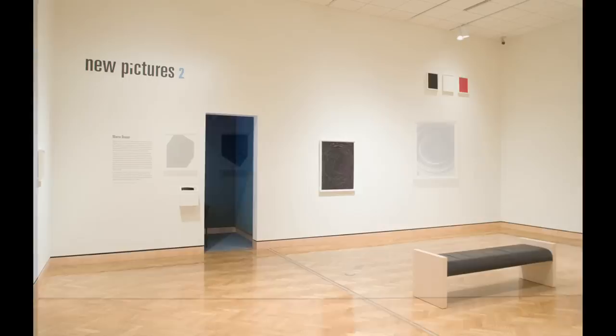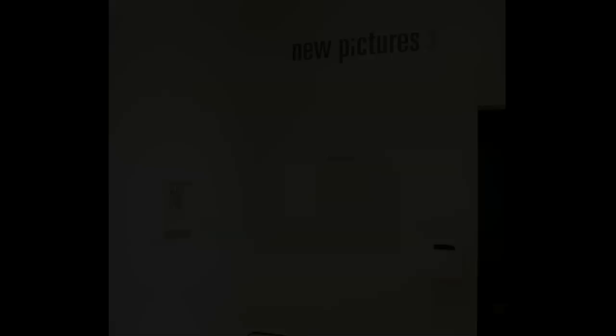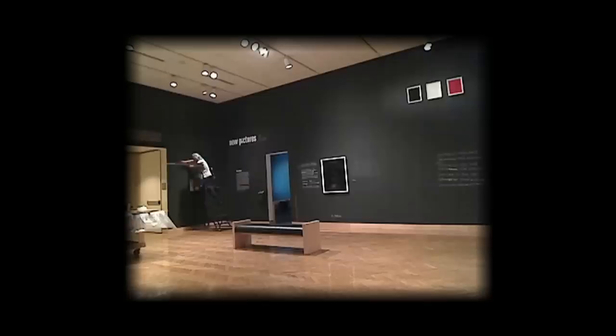The show is broken down into two parts. The work is installed in a fairly straightforward fashion on white walls, labels, the usual sort of museum presentation. And in about a month I will go in and essentially invert the space.